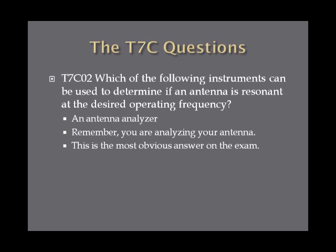Which of the following instruments can be used to determine if an antenna is resonant at a desired operating frequency? The answer is an antenna analyzer. You use it to analyze the antenna itself — not your transmitter, which is what a frequency counter is for. Looking at the exam answers, the antenna analyzer is the most obvious answer to this question.